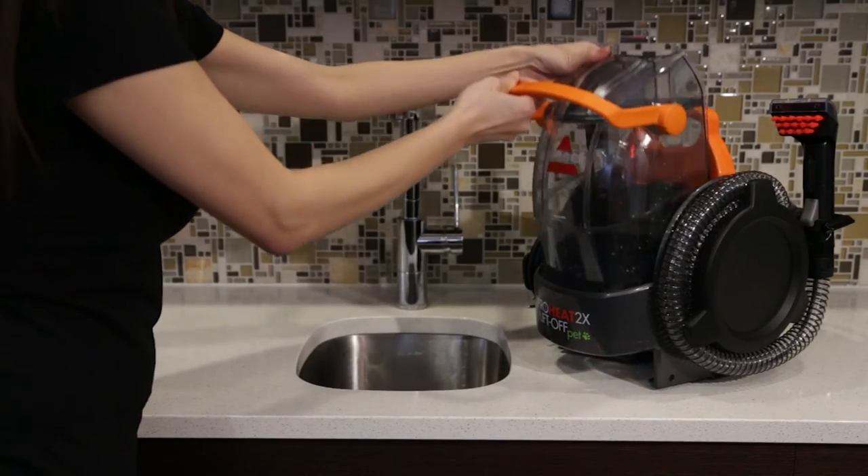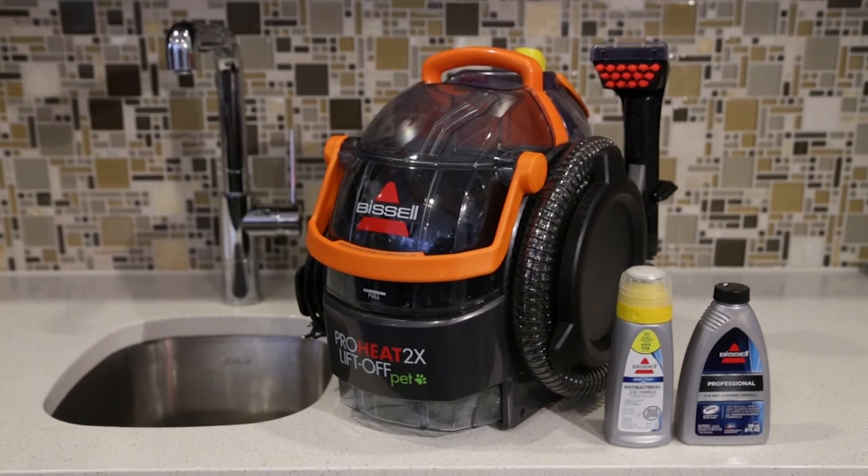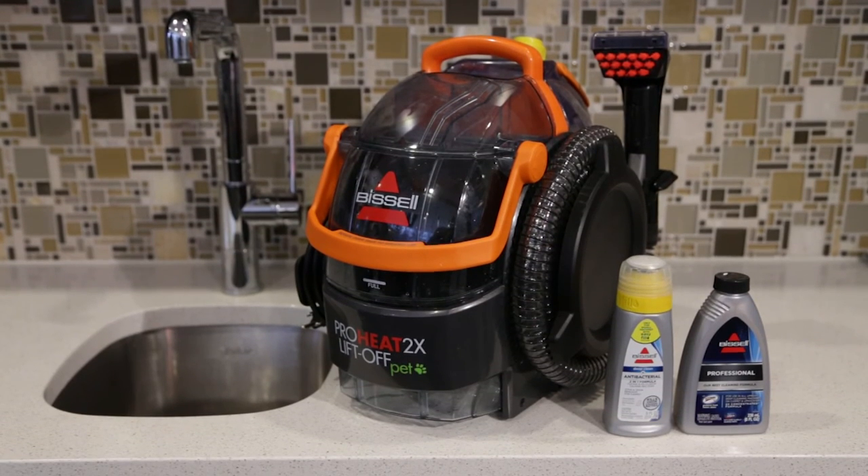Replace the lid to your newly cleaned tank and reseat it back onto the pot. Your ProHeat 2X Lift-Off is ready to continue cleaning or store for future use.